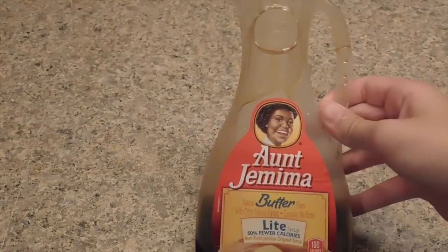In today's video I will be testing no-glue slime recipes. The first recipe I'll be testing is maple syrup slime. The only ingredient you need is maple syrup.